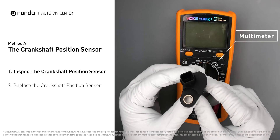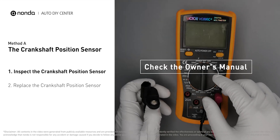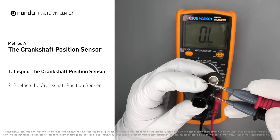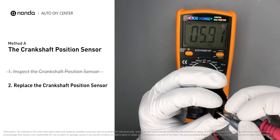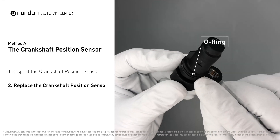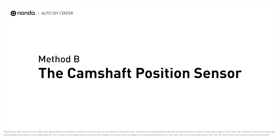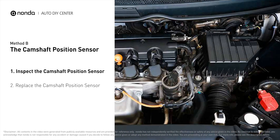Use a multimeter to proceed with a resistance test on the crankshaft position sensor. In order to get a correct reading, check your owner's manual to see the specific crankshaft position sensor resistance range for your vehicle. If you don't get a reading, this indicates that the crankshaft position sensor is faulty and needs to be replaced. Check to make sure the O-ring from the sensor hasn't fallen into its hole, then replace it with a new crankshaft position sensor.